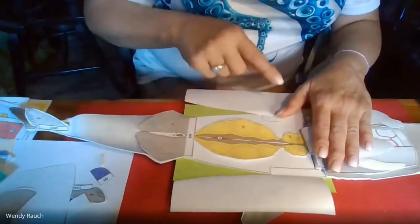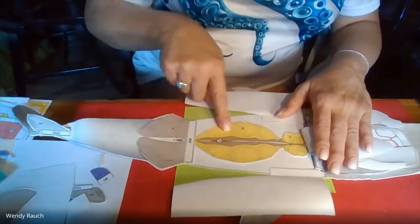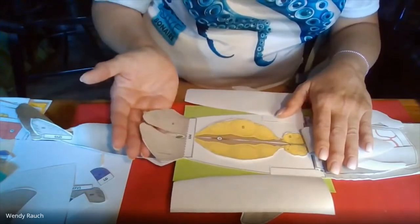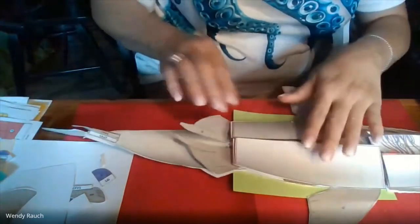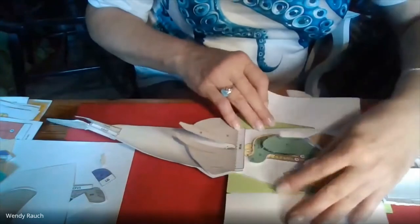This happens to be a female — the way you know is there are lots of reproductive structures, and she only has tail fins that look like this. In a male shark — and I do have one put together — you're going to see the claspers, which are his reproductive structures.